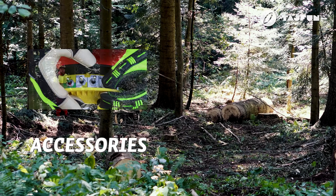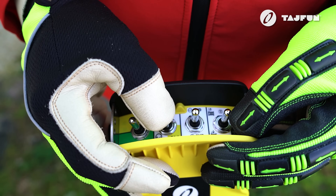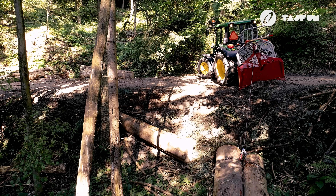The VIP Pro 90 may also be controlled using radio remote control. This type of control enables, in addition to the winch functions, regulating the speed of the PTO shaft and turning the tractor itself on or off.